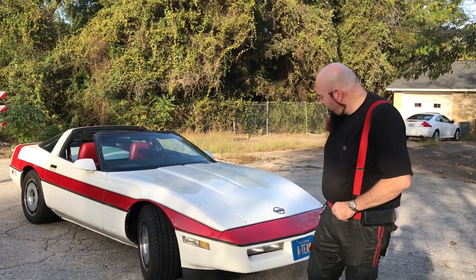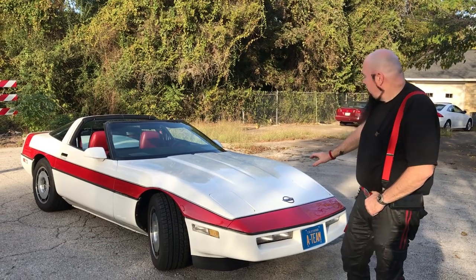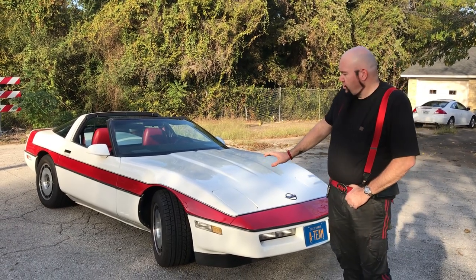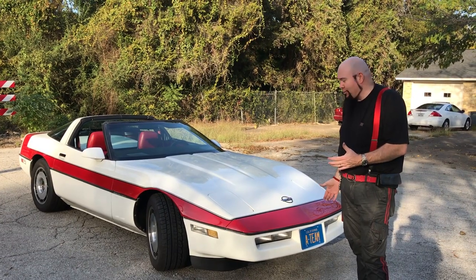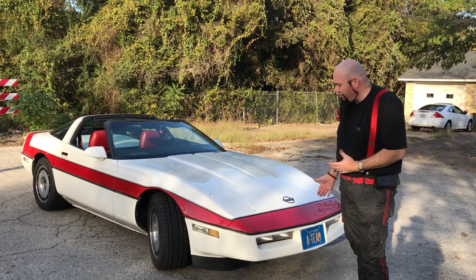This is Video Bob from Bob's Prop Shop. This is a 1984 Corvette C4 — the A-Team Corvette. Remember, Face Man drove this Corvette in the TV show.